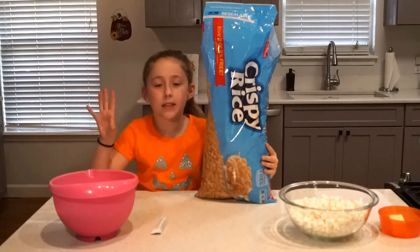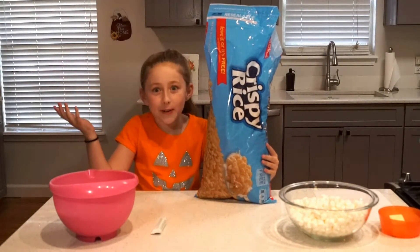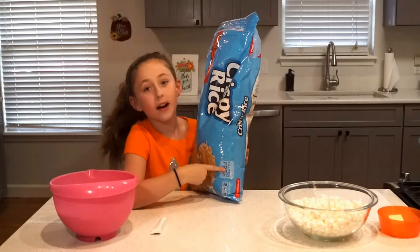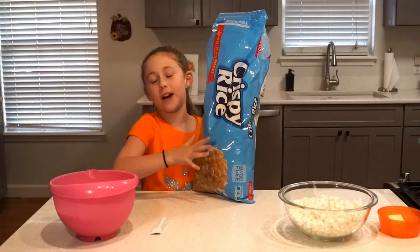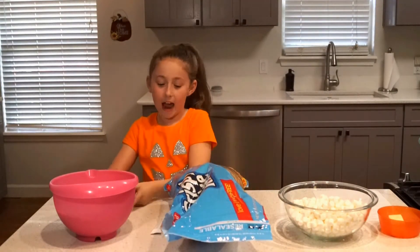This is what you need to make these delicious Rice Krispie Treats. First you need some Rice Krispies — they're called Rice Krispie Treats. I use the multi-grain Rice Krispies; they're gluten free. What's really weird is that the boxes aren't gluten free, but the bags are — just really weird. And you need six cups of them, which I have right here.